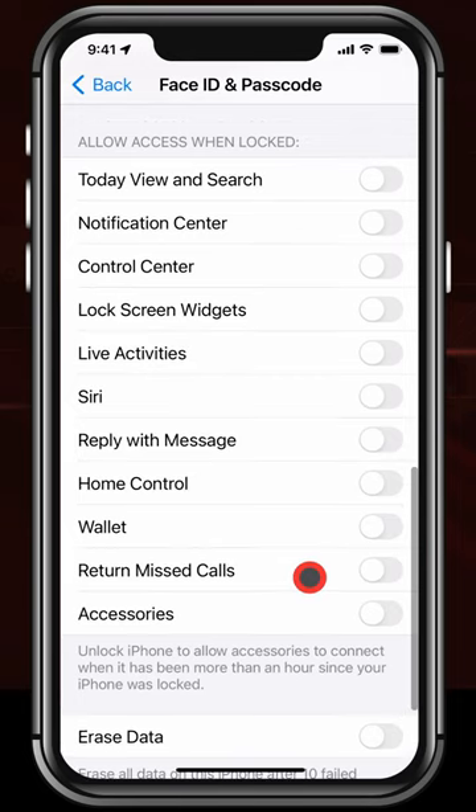Then if you like, go ahead and shut off everything under Allow Access When Locked, to make sure nobody can get to your stuff without even unlocking your phone.